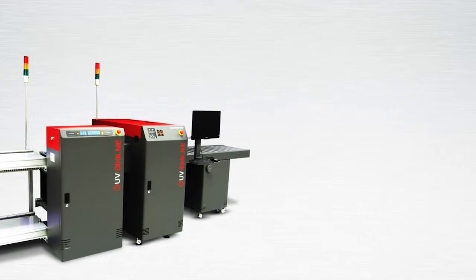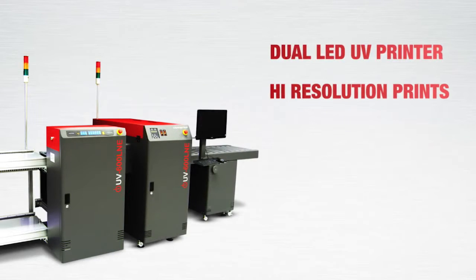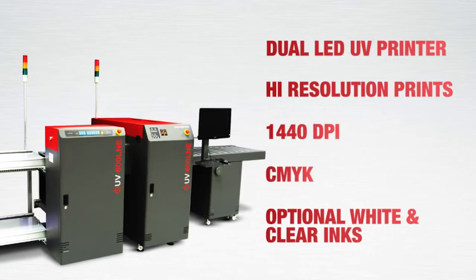Color output is provided via a dual LED UV printer providing high resolution prints to 1440 dpi with CMYK and optional white and clear inks to a broad range of substrates.